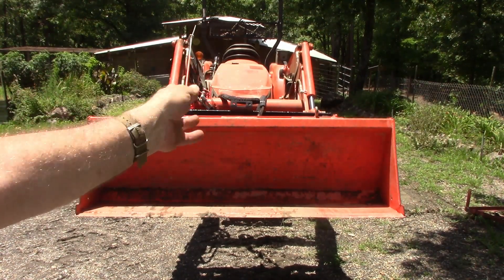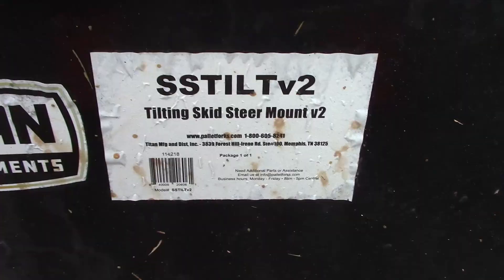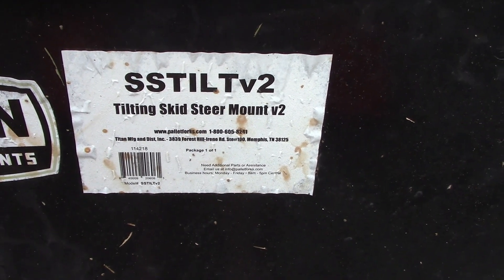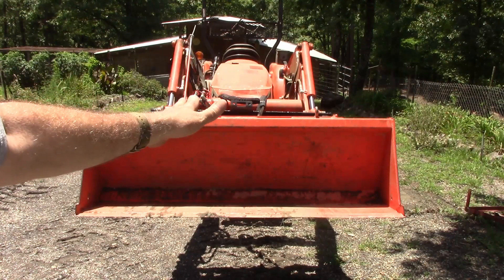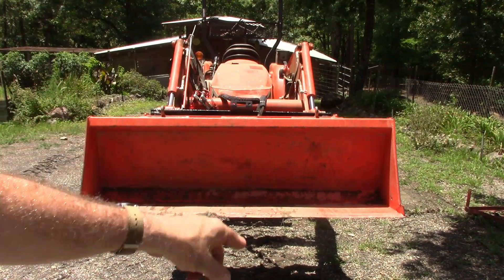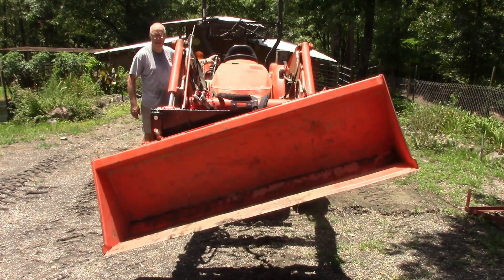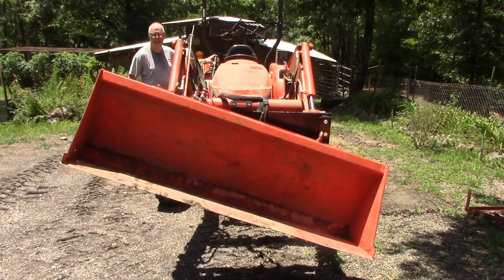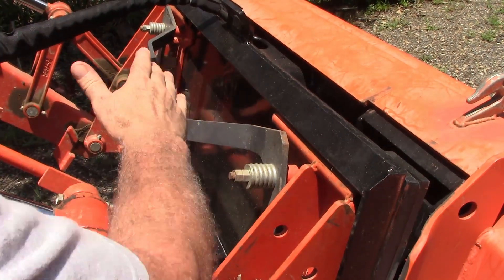I thought I need to make something, but then I thought wait — maybe they make something. I looked, and they do. This is a hydraulic tilt made by Titan. It's a tilting skid steer mount, version 2, and it's less than half the price of all the other ones I could find. This is the one I bought, and let me show you how it moves the bucket.